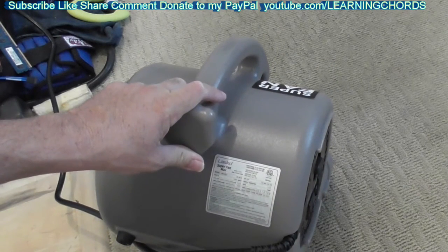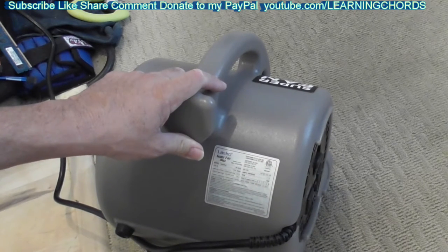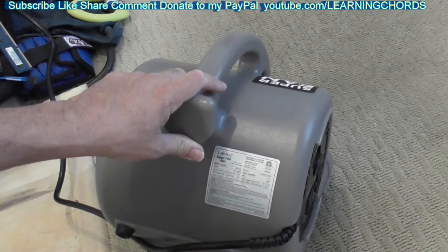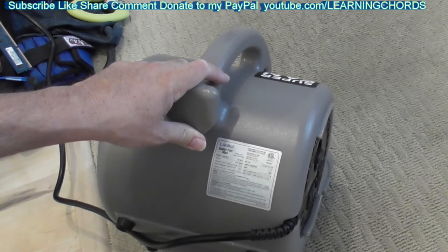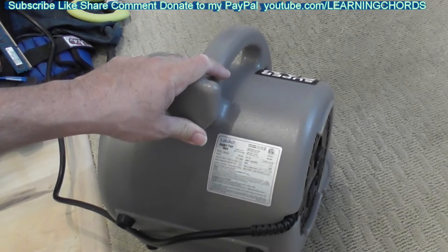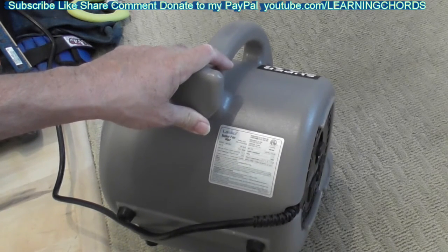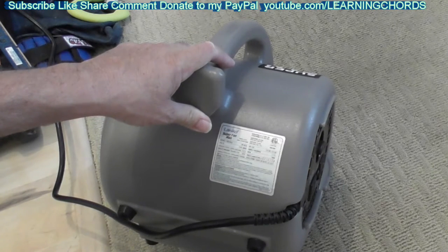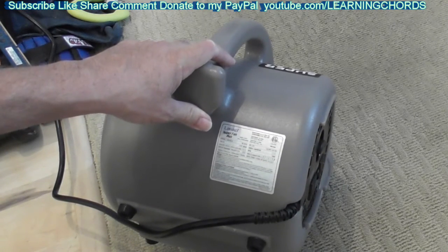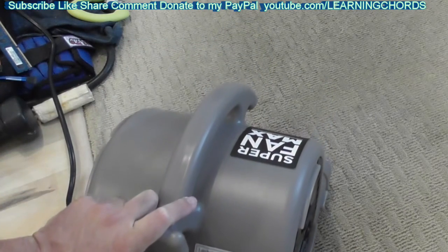Lasko Superfan Max. I'll leave the model number in the video description, and I will also leave an affiliate link so you can pick this up on Amazon — that way I can make lots of money, like 10 cents, if you make a purchase. Do a thumbs up, subscribe, a like, a share. Click that notification bell and all the other stuff we beg you to do that nobody does.